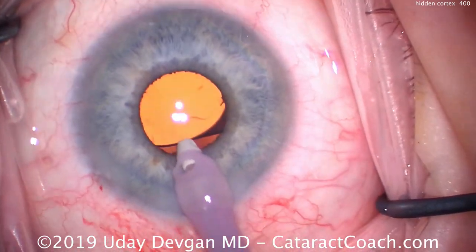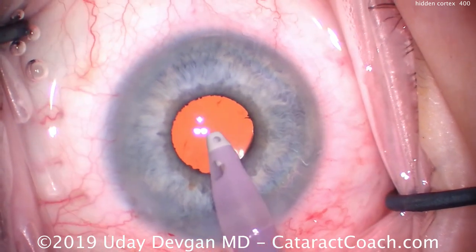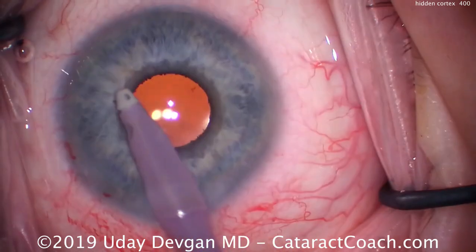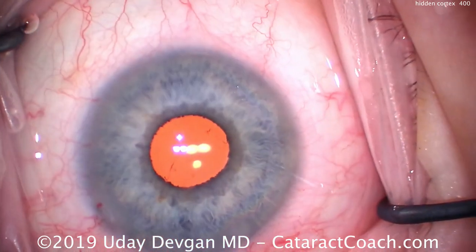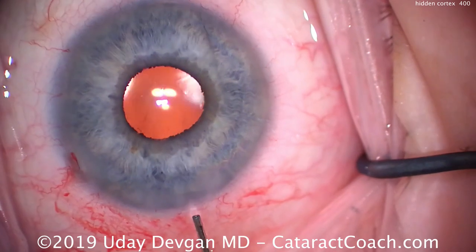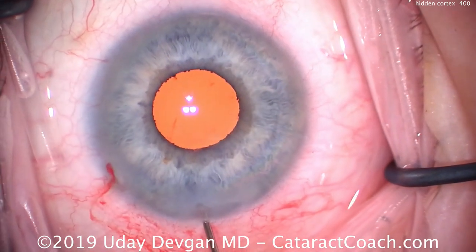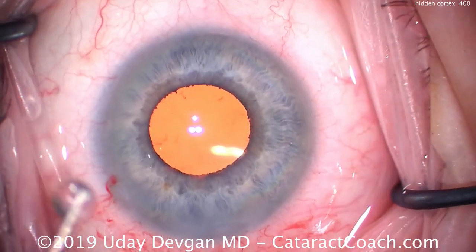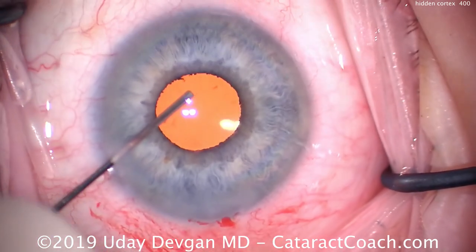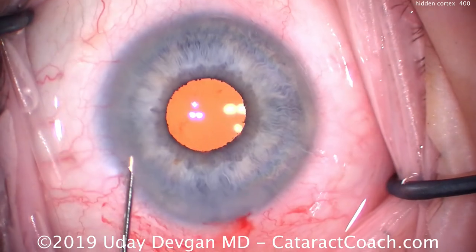The pupil has become even smaller — about three to three and a half millimeters — but the case can proceed normally. The big advantage here is a more efficient, less traumatic case. Notice there's no damage to the iris. Putting in iris hooks or a pupil expansion ring will damage the pupil margin, but in this case we've avoided that. We hydrate our incisions, go in through the side port once the main incision is sealed, sweep around, and inject above and under the iris just to make sure. That looks great.